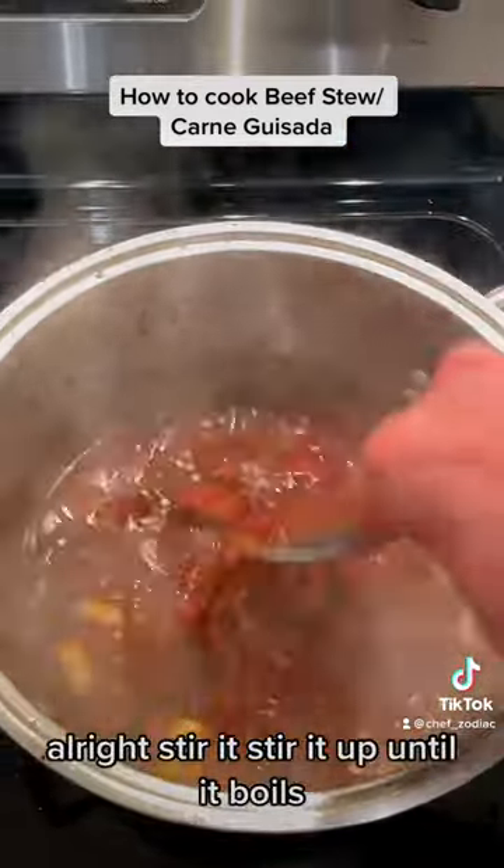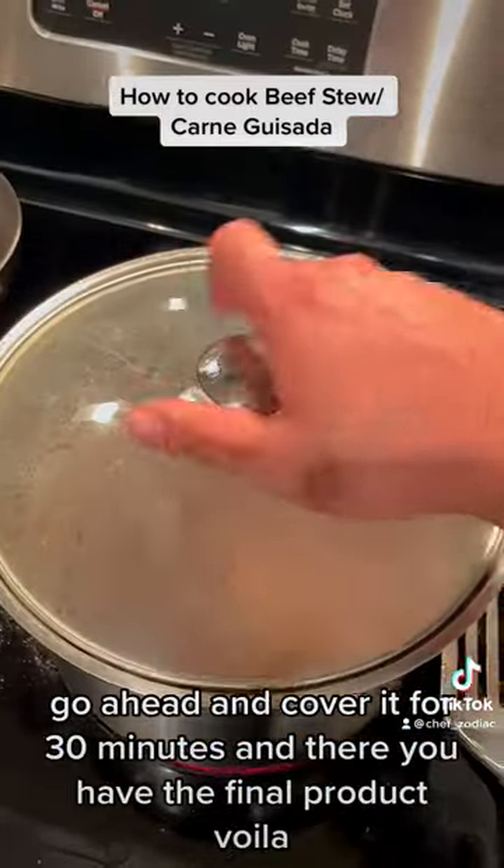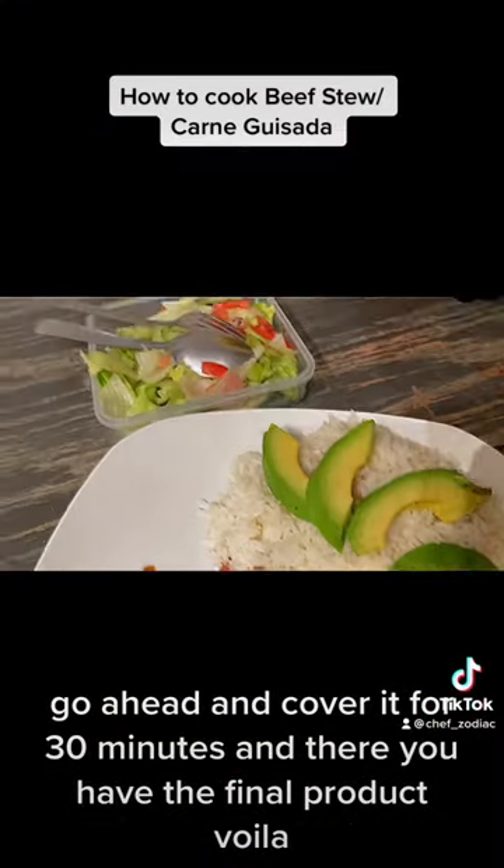All right, stir it up until it boils. Go ahead and cover it for 30 minutes. And there you have the final product. Voila.